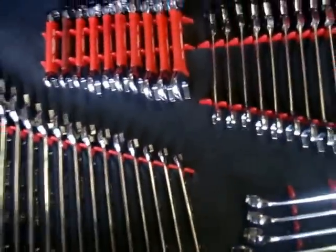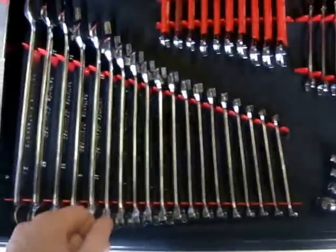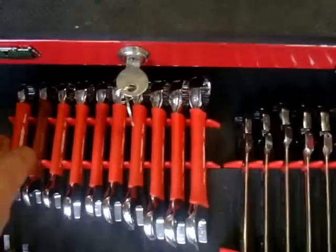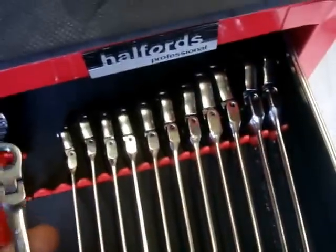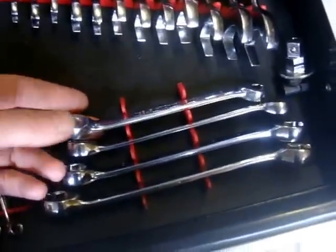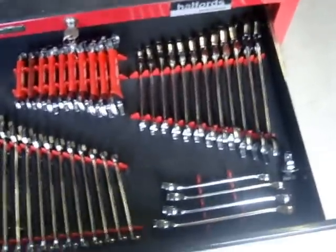My spanners — all Halfords. I've gone from 6mm to 24mm, which is as big as I'm ever going to need. My stubbies aren't Halfords because they had sizes missing — I hate having sizes missing. So this is a cheap set, but they go from 10mm to 19mm, no gaps. These are my ratchet end spanners — they're very good, they go from 8mm to 19mm. And I've got these little ones down here for doing my brake pipes. All Halfords apart from the stubbies. They've all got lifetime guarantees and I've never broken one yet. I've also got this little thing where I can turn it into a ratchet and put sockets on with it.